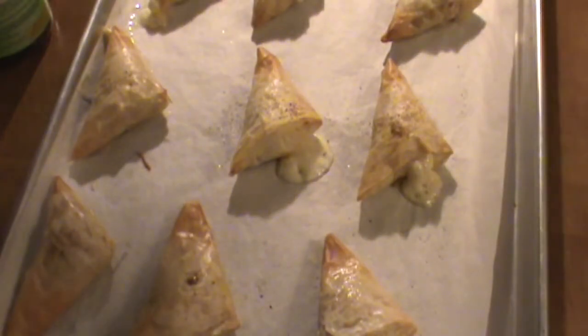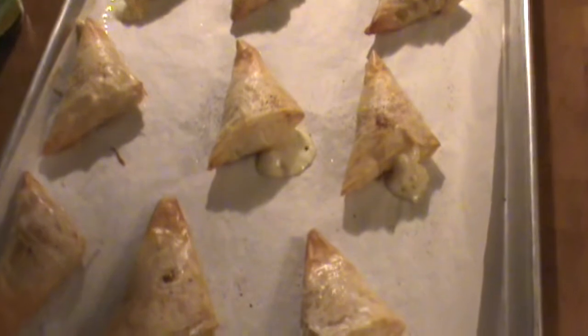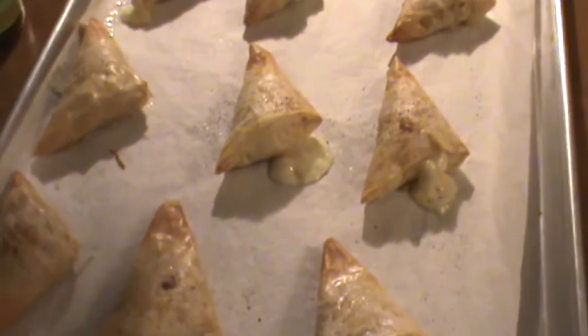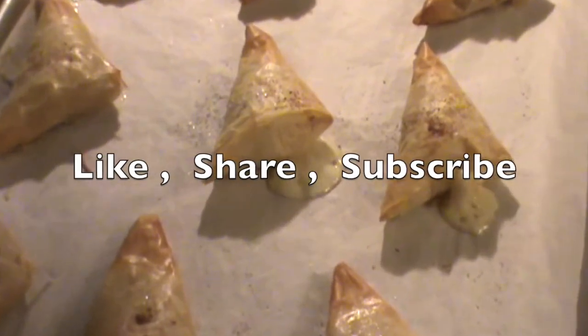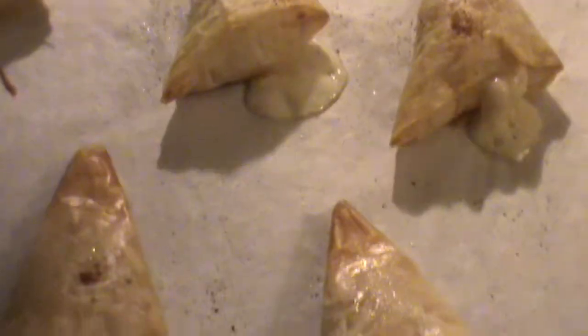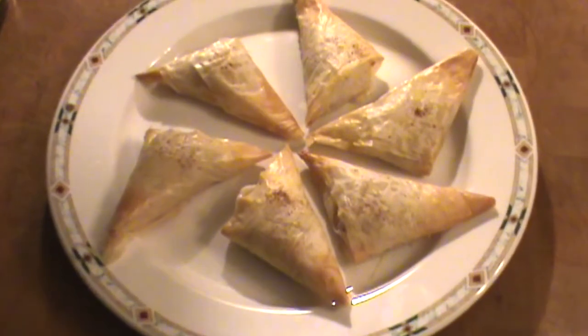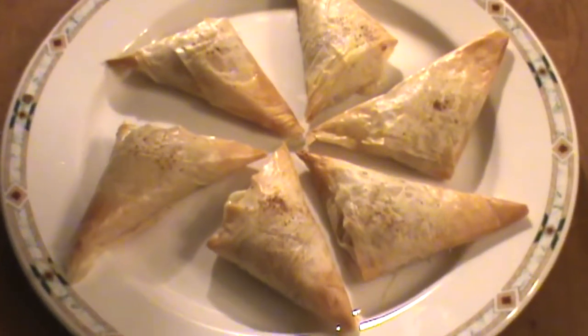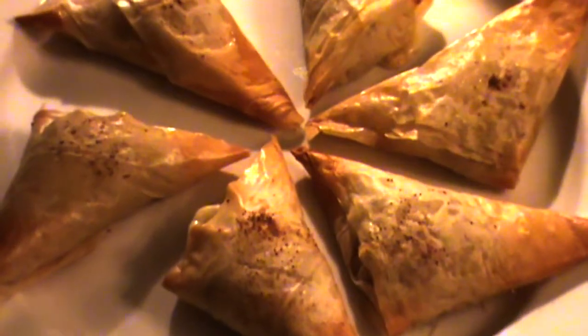Finished phyllo appetizer. To learn more about this, like, share, subscribe — watch the chef's other videos. These are going to be good. Look at that phyllo triangle — it's going to be a great appetizer.